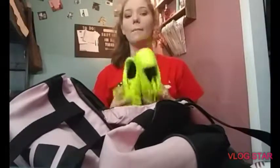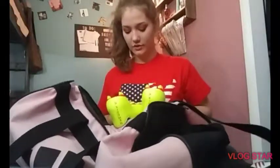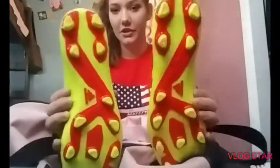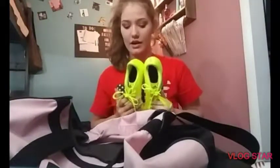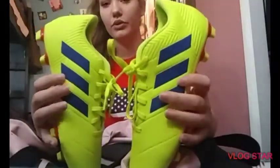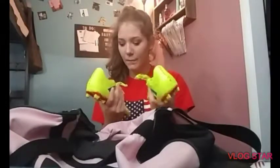And then these are my new cleats and they're cute — the Adidas Nemesis, I think, in a size nine. I got a nine because the eight was too small since I have a wide foot and it kind of hurts. But they're freaking neon yellow and blue, because my soccer team's going to be blue, so yay for me.